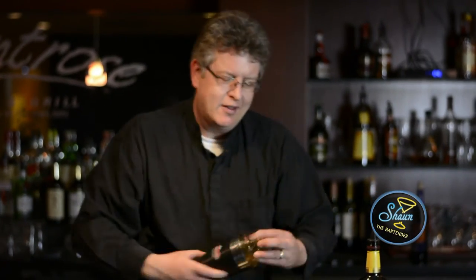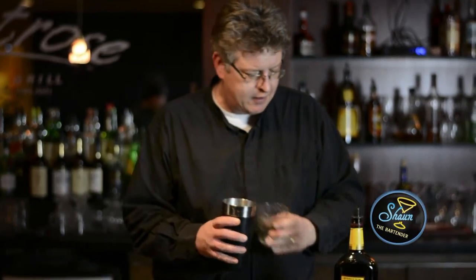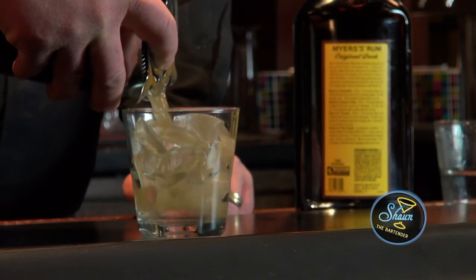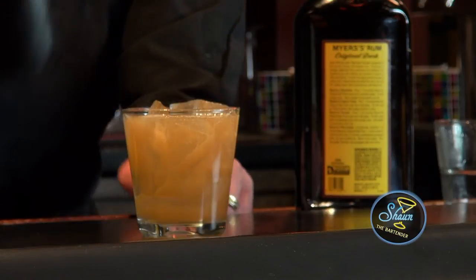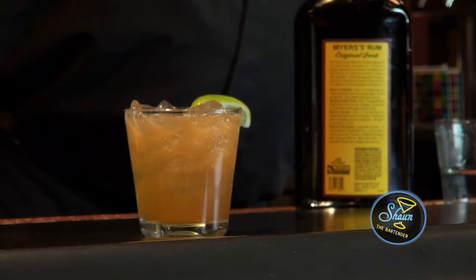Then I'm going to shake it up. Then you want to strain it into a new glass with ice, and then garnish with the wedge of lime. And there you have a Midnight Express.